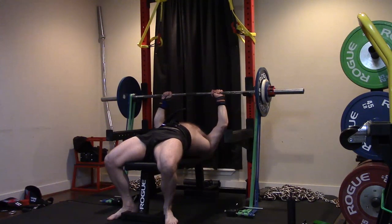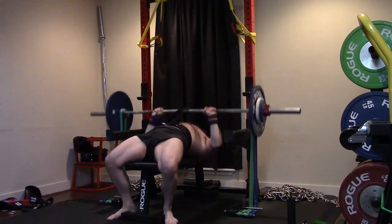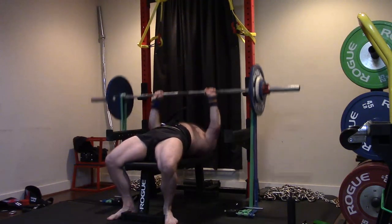Speed bench was a little tough today. My delts were really, really giving out. And it's not pain — I've pretty well got the inflammation sorted over.